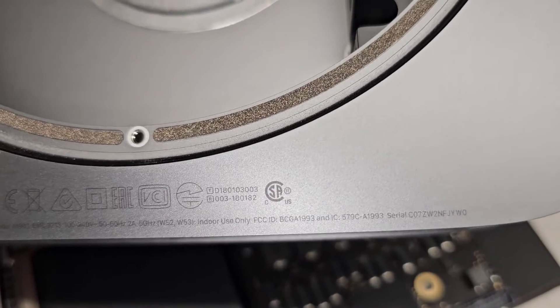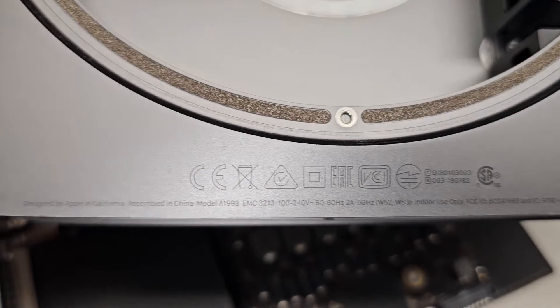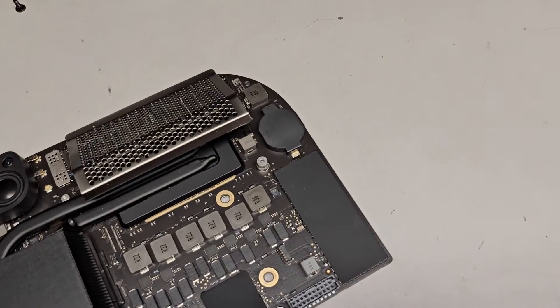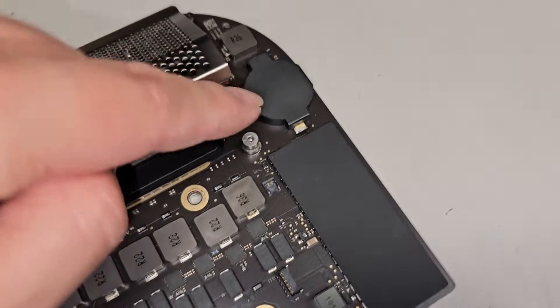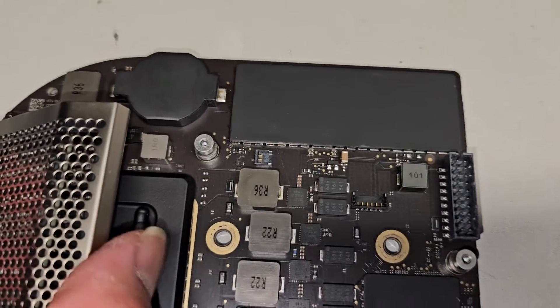If you're working on a Mac Mini model A1993 and you're trying to replace the CMOS BIOS RTC real-time clock battery, this has a standard CR2032, but they do put a little plastic cover on top.